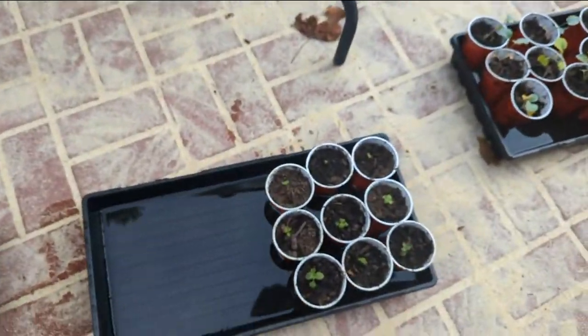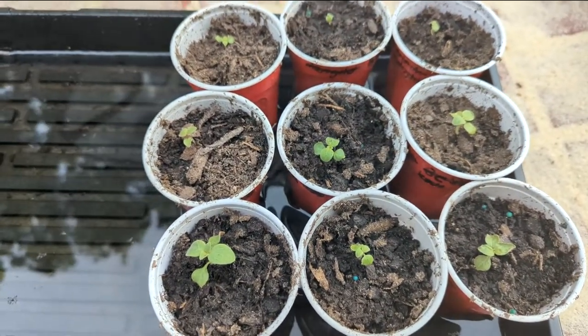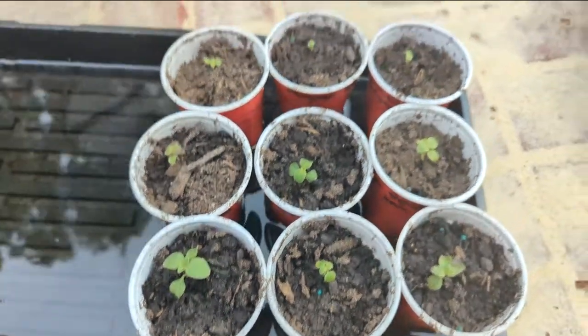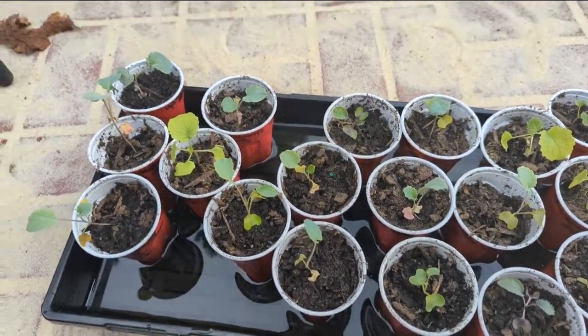This little tray here is just some more snapdragons, same varieties as earlier, but you can see some of them are nice and big. I hope to be transplanting those flowers out six to eight weeks before first frost.